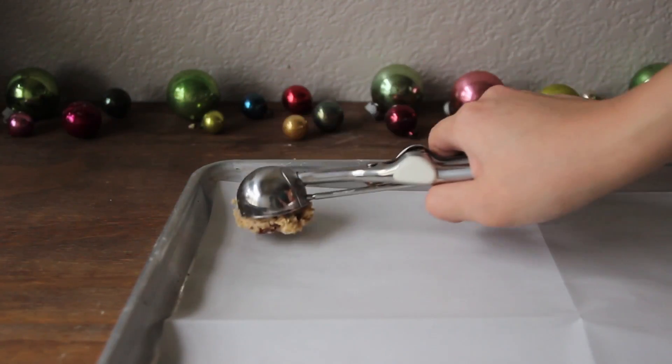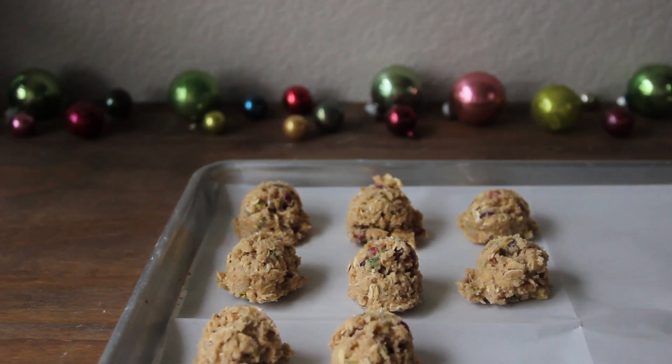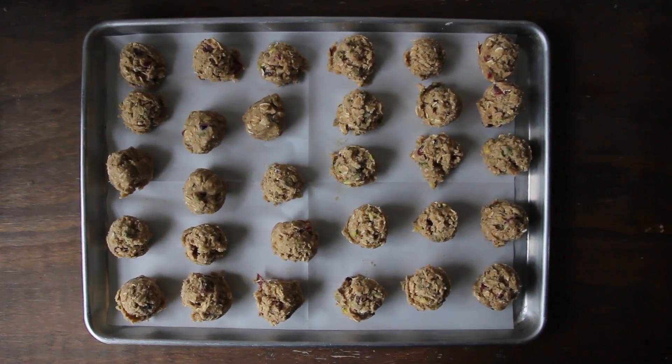Using an ice cream scoop, scoop individual sized portions of cookie dough onto a lined baking sheet. Now cover with plastic wrap and freeze for at least one hour so that your cookies won't go completely flat.